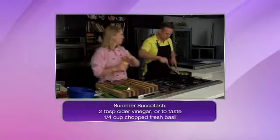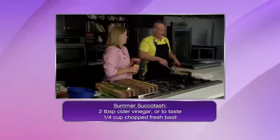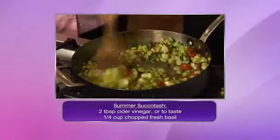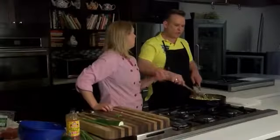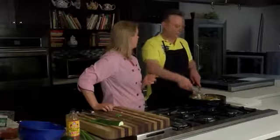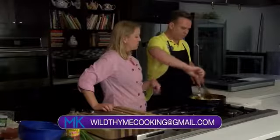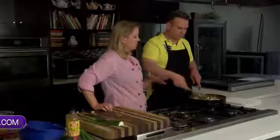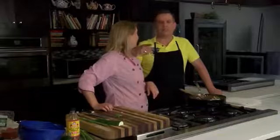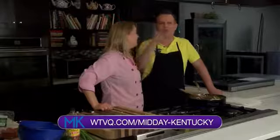It does look very good — it's really colorful. It's a great side dish, though it could be a meal in itself. You see this a lot as a side at southern restaurants — they'll have succotash as their side. Different combination of vegetables: yellow squash, onions, cherry tomatoes, limas — and whether or not you like okra, go for it. Head over to WTVQ.com/MidayKentucky to get all the recipes. Alison Davis back in the kitchen right after this short break.